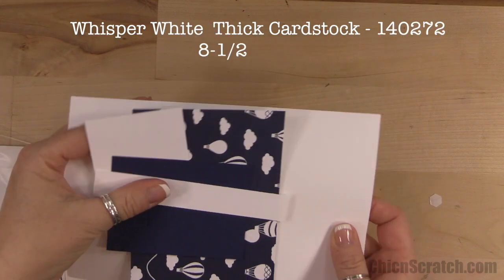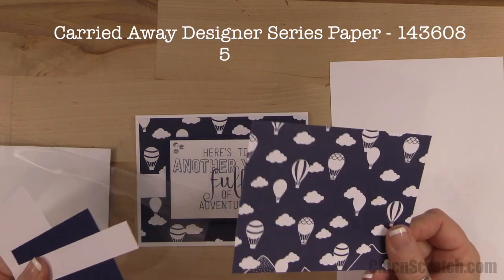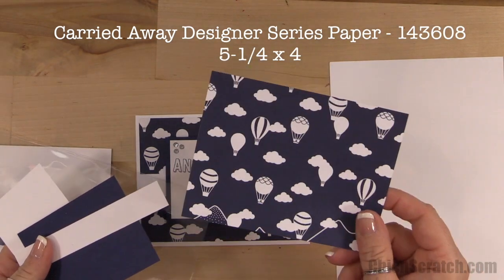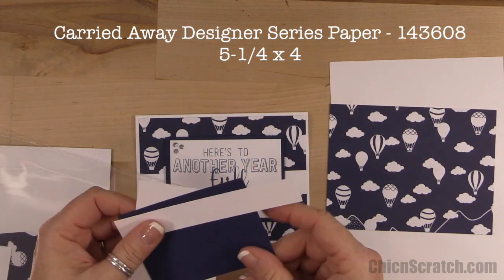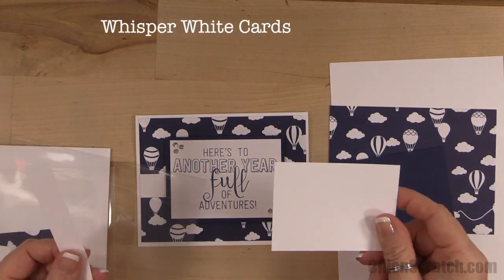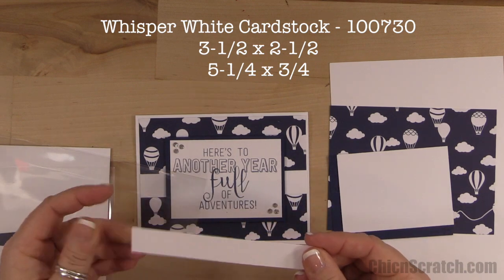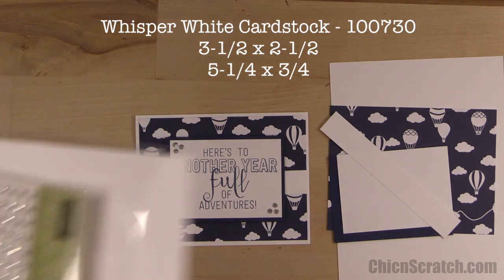The supplies you're going to need are a piece of thick Whisper White cardstock that measures eight and a half by five and a half, a piece of designer series paper that measures five and a quarter by four — I can't remember the name, it's in the Celebration catalog, I'll make sure it's on the screen — and then Night of Navy that measures three and three quarters by two and three quarters, Whisper White three and a half by two and a half, and another Whisper White piece that measures five and a quarter by three quarters of an inch.